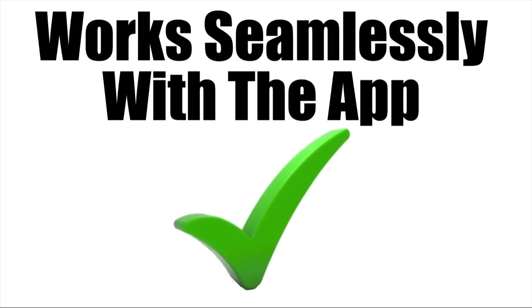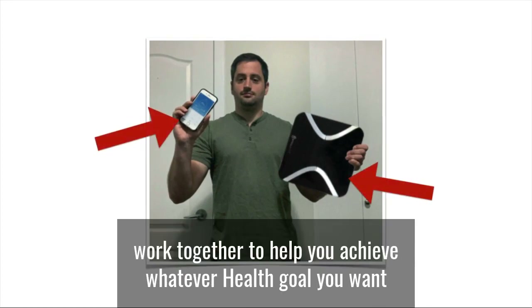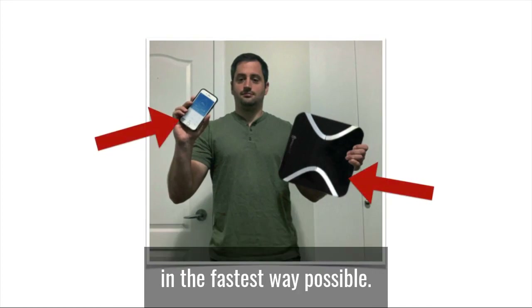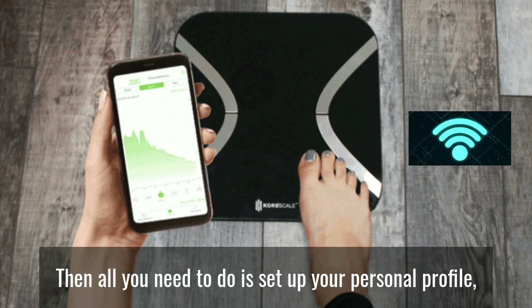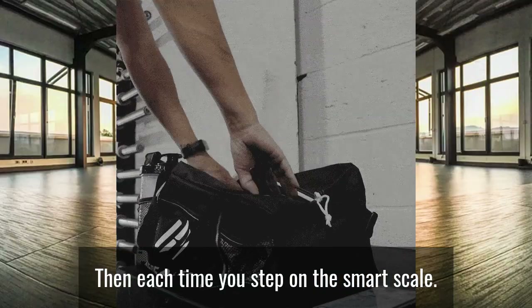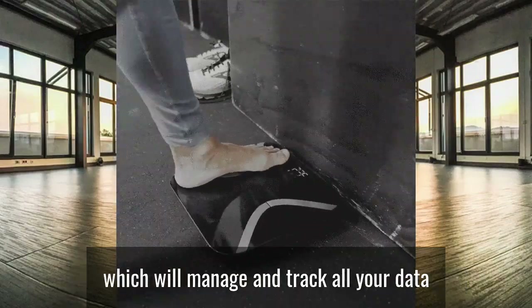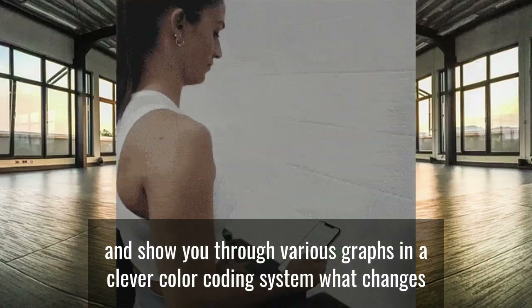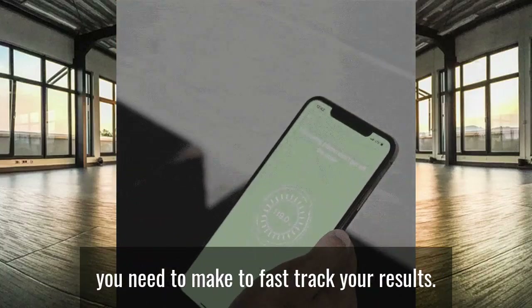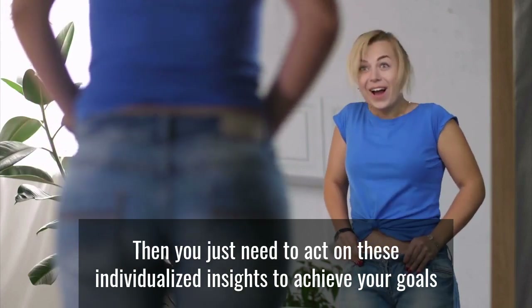CoreScale and the included free app work together to help you achieve whatever health goal you want in the fastest way possible. It's quick to pair up the app and the scale within seconds. Then all you need to do is set up your personal profile where you will input your goals. Each time you step on the smart scale, all the data will be sent in real time to the app, which will manage and track all your data and show you through various graphs and a clever color coding system what changes you need to make to fast track your results. Then you just need to act on these individualized insights to achieve your goals.